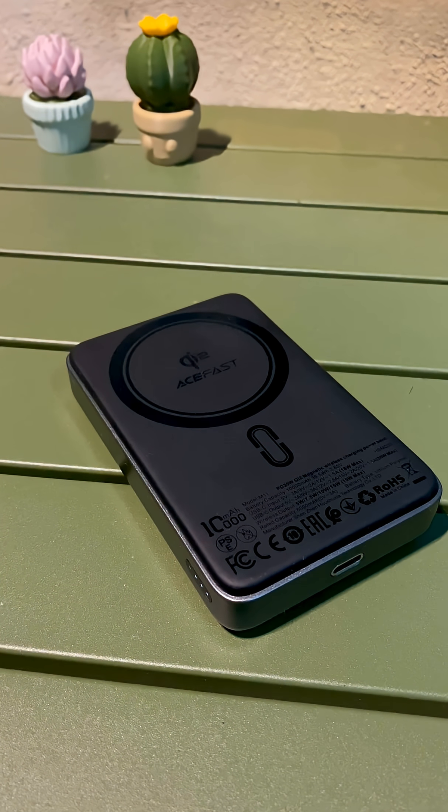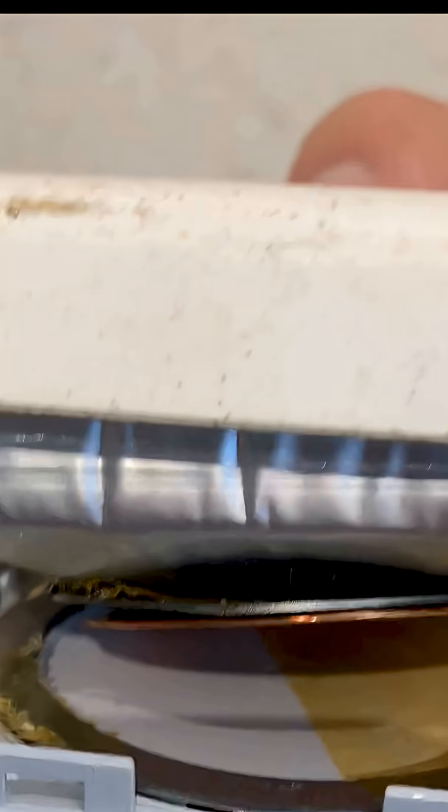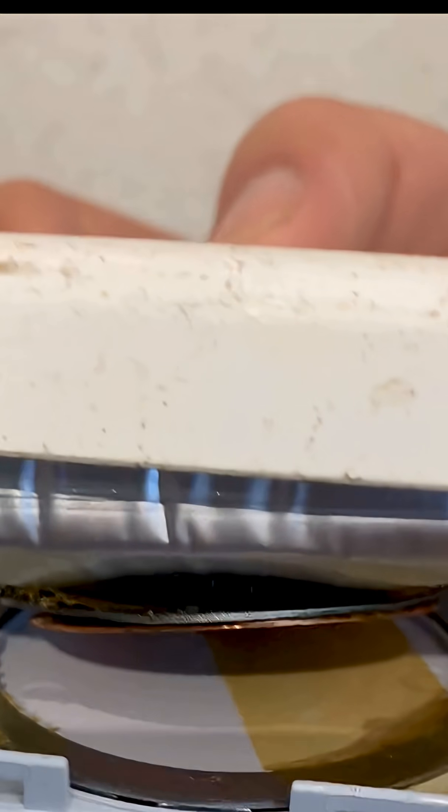So I'm not going to buy a new power bank in the next two to three years because I know it will expand after three years. I hope this video clarified that the power bank will expand after a few years. That's all from me.